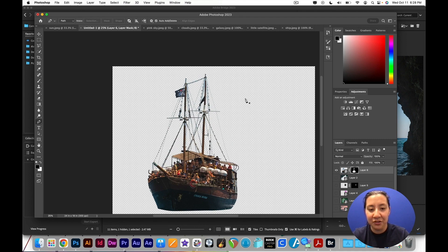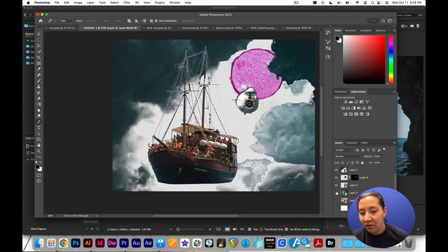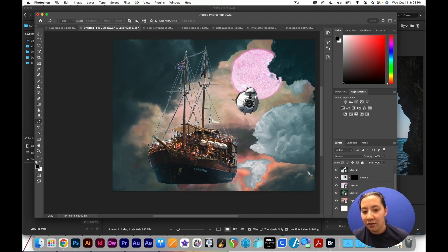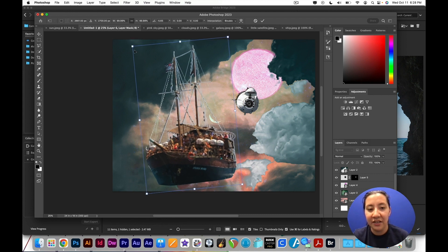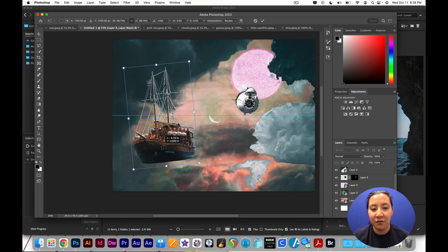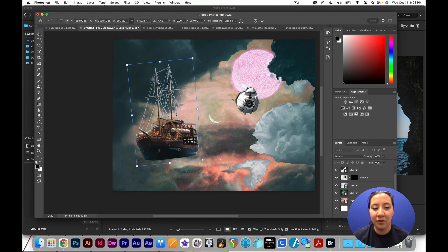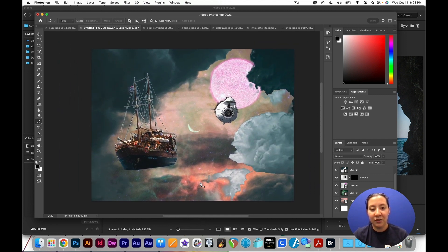So now I can zoom back out, turn these layers back on, and put this ship wherever I need. We have this sort of cool, fantastic flying ship. That's really coming along. The last element I wanted to add in here was a dragon — to have something for the ship to fight. So we are going to go back to Bridge and open up this image of a dragon.